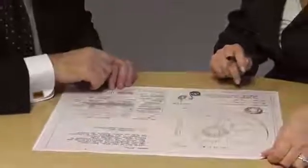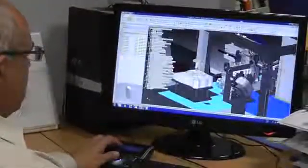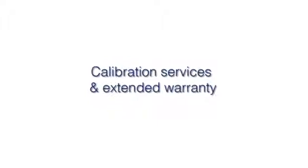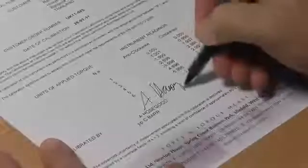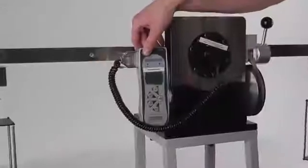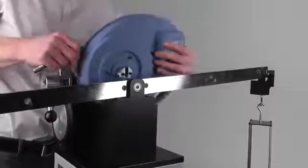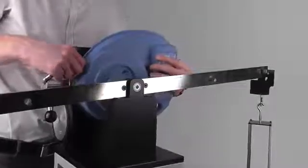Our applications engineers are available to work with you to develop a measurement solution tailored to your needs. With new equipment, our calibration laboratory can provide certificates traceable to national standards. After this, you won't be forgotten, with the option of a three year calibration and service contract to help you maintain your investment in peak condition.